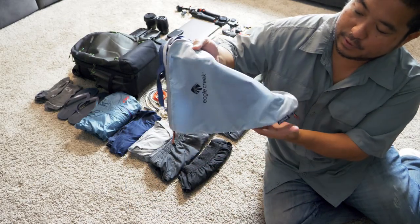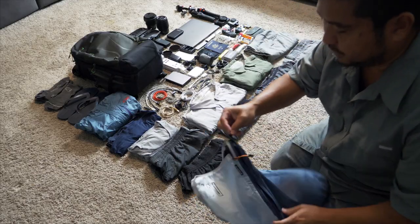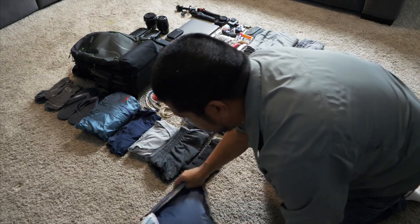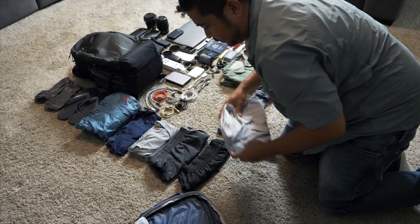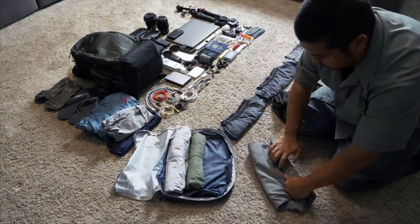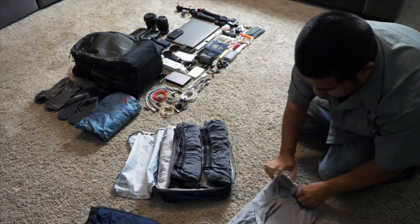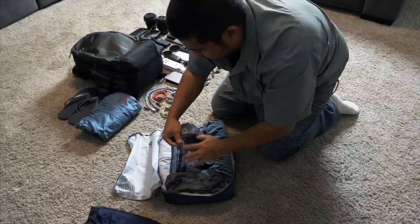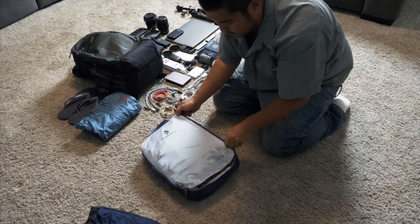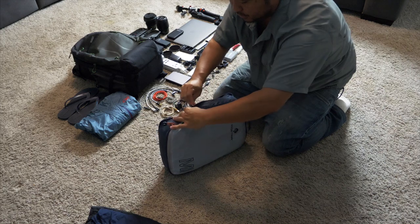Most of my clothing goes in this medium Eagle Creek compression bag. First step is to uncompress it so it's bigger, and then you roll all your clothes, zip it up, and compress it.